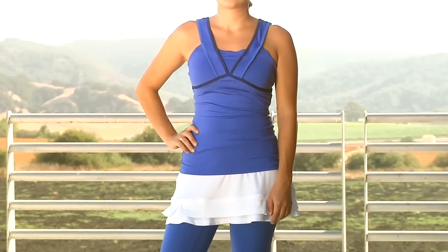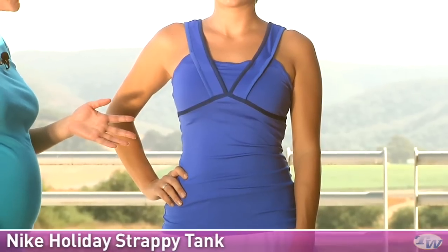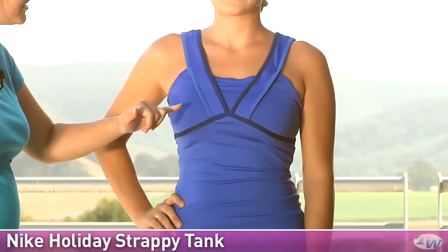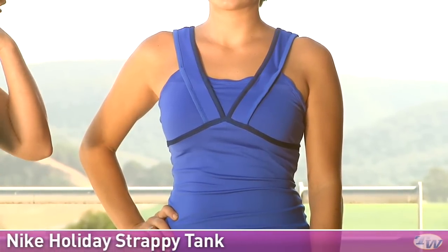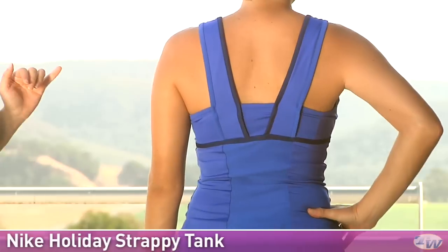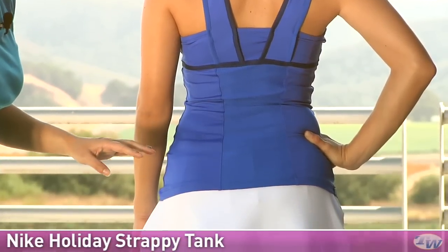In our first outfit we have Paige wearing some items from our Holiday Group. On top she's wearing the Strappy Tank. This is the Mega Blue color but it is also available in a few others, so check those out on the website. We have some nice mesh trim and the darker blue that you're seeing is called Deep Royal. This does have a built-in shelf bra — nice and supportive. On the back side of the top you can see it's nice and open. There's nice contrasting trims there and a great mesh panel giving you plenty of ventilation.